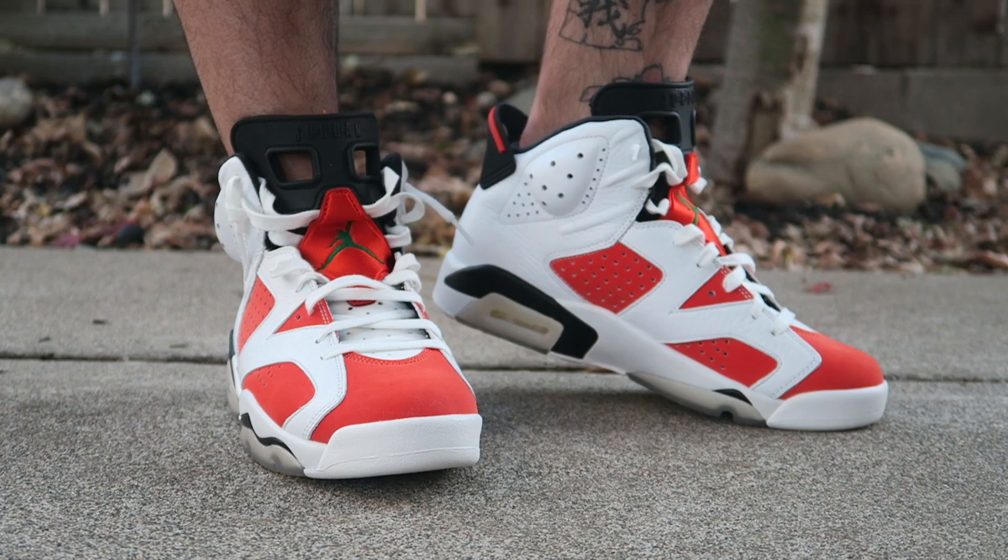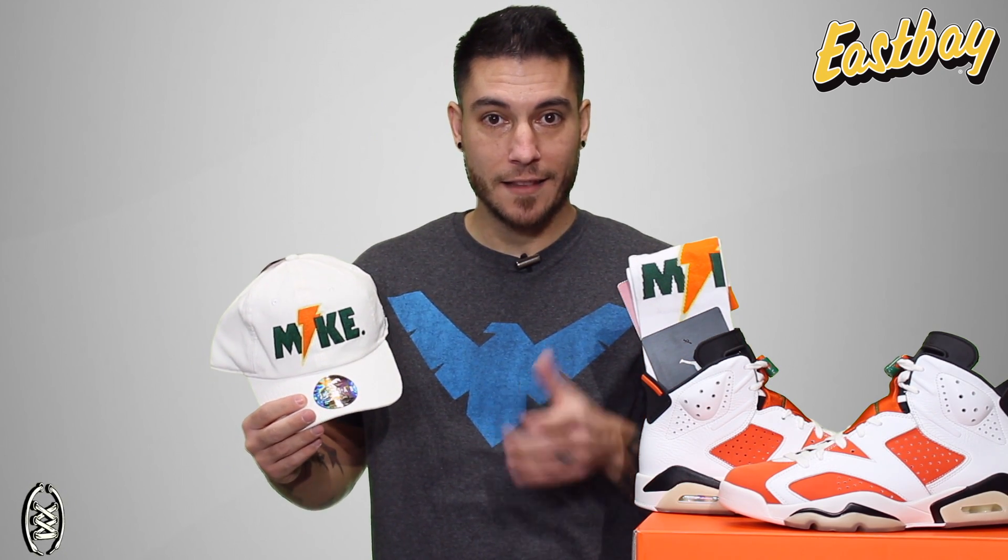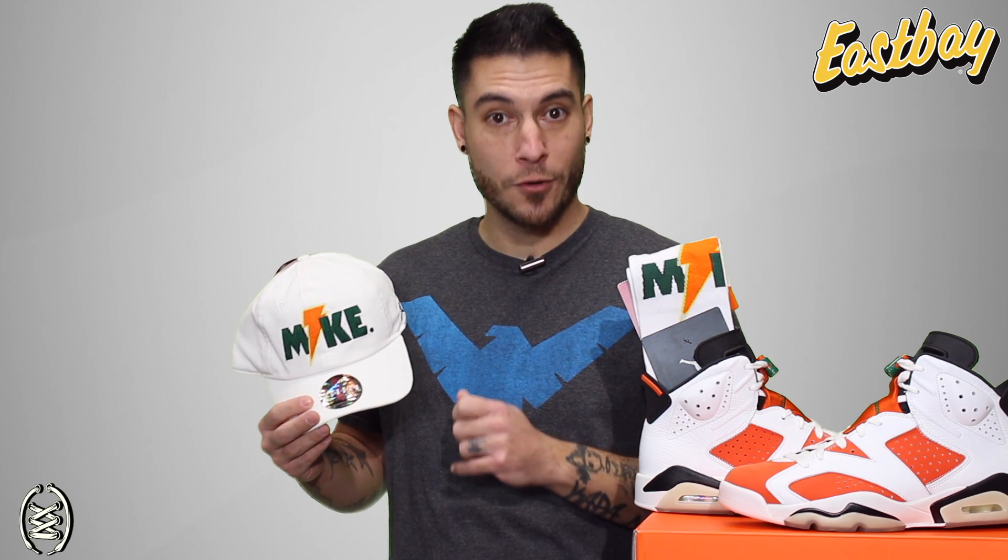It wouldn't be a proper Like Mike collection without some gear, and we have some of it right here. You've got some Like Mike socks — can't be like Mike without them. You've got this Like Mike hat, but it's not just any hat. This guy right here is made out of corduroy.